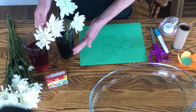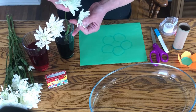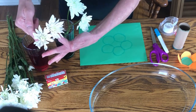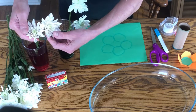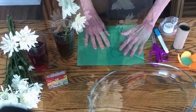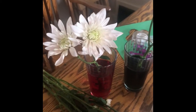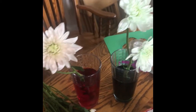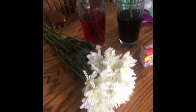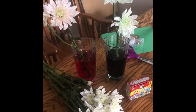I took two glasses, filled each of them with water. I put green food coloring in one glass of water and red food coloring in the other glass of water. And then I stuck a fresh flower in each glass. Then I waited three or four hours — that's where the patience comes in. But when I came back, I saw that the white flower petals had turned green and pink from the food coloring, showing me that the water had moved through the stem up into the flower petals.